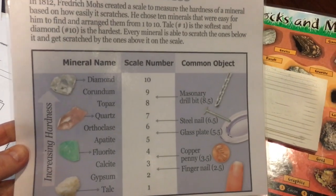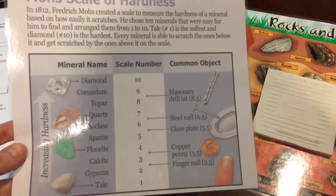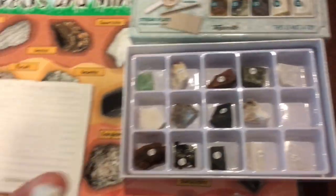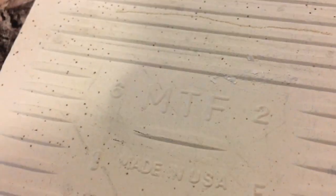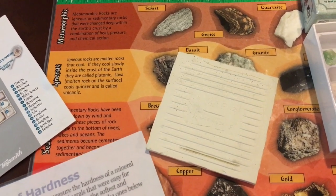I wonder how they cut diamonds. For example, talc is a 1 on the scale. I have a sample of talc in the kit — it is number 10. When we rub our talc on the porcelain tile, what you'll see is that it creates a white powder. The talc is a number 1 and the tile is a 6.5 on the scale of hardness.